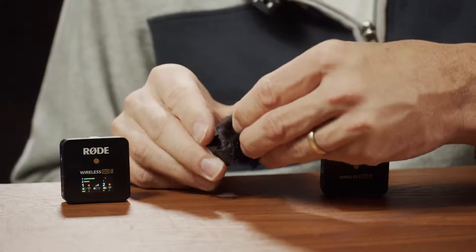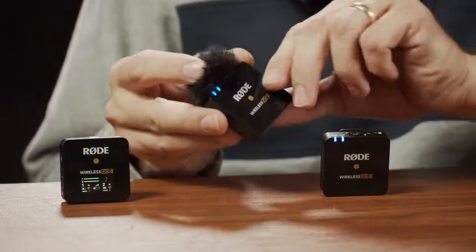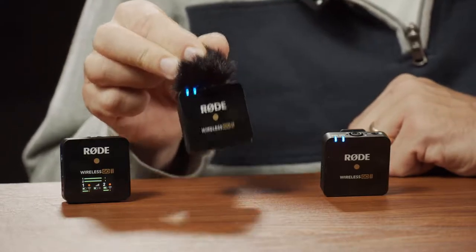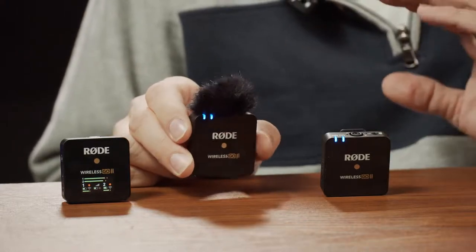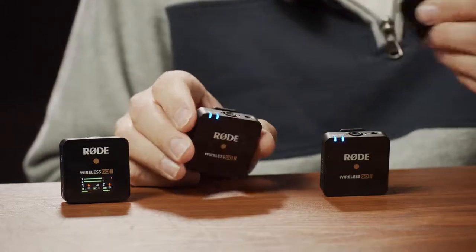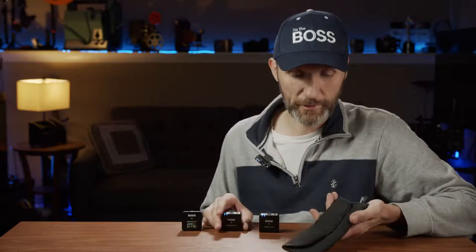You line up the dots, place it on, and rotate it a quarter turn to lock it in. Now you can pull on it and it won't come out — that's a great improvement. I'm sure Rode did this after many people complained online about the original windscreens falling off, and it's definitely a welcome fix.